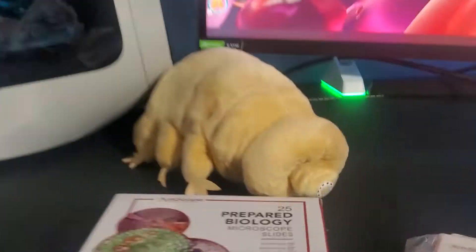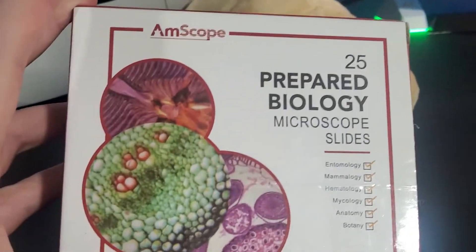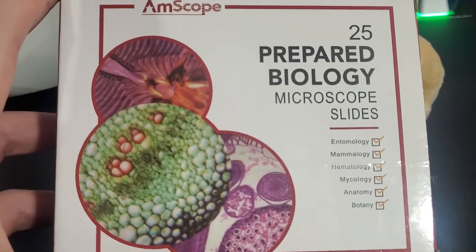I got a mossy sample — they like to live in moss — so this is some tree bark with moss on it. I went and captured this just now, so we're hoping to find a tardigrade on there. I'll be checking that later on another time.